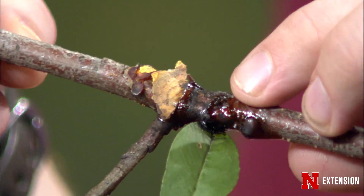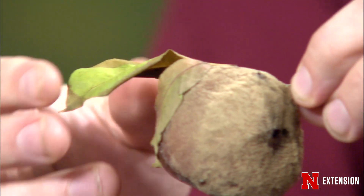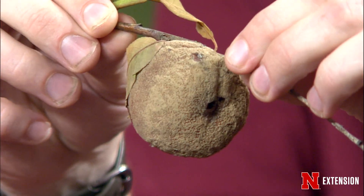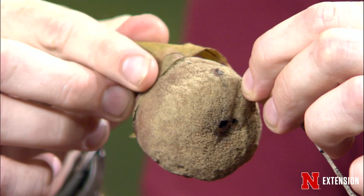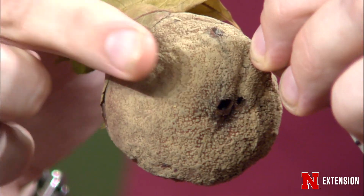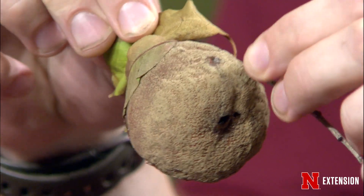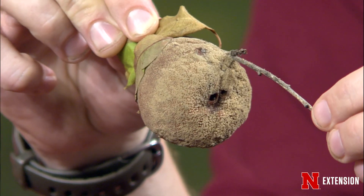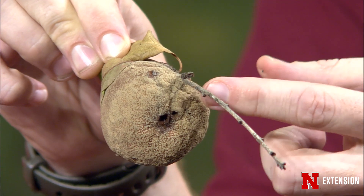There are some other diseases that can cause oozing cankers as well — fire blight would be one of them. But we want to look at the fruit. I have one of the necta plums that I pulled off — this is a mummy, or will soon become a mummified fruit. All these bumps are the spores for next year. Whenever we talk about controlling brown rot, we talk about controlling the mummies and picking that mummified fruit, because all these spores will cause infection next year. Not only do you want to remove the mummies, but you'll also want to prune out cankers like this.